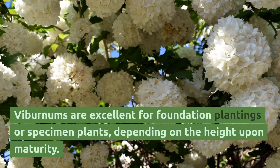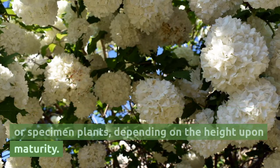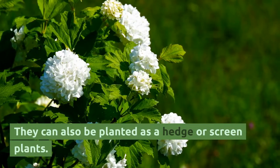Viburnums are excellent for foundation plantings or specimen plants, depending on the height upon maturity. They can also be planted as hedge or screen plants.